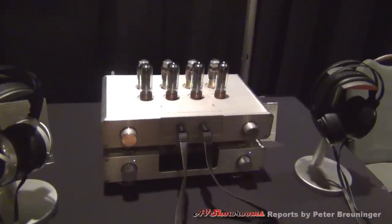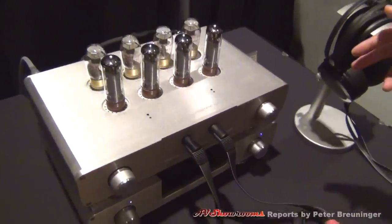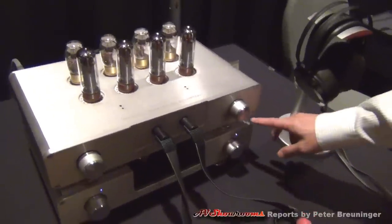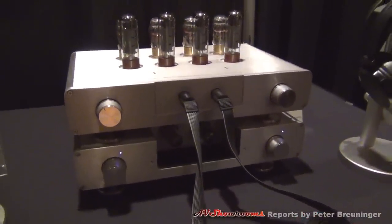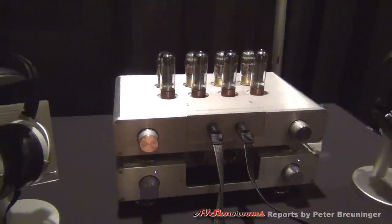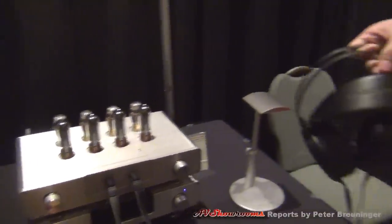We have the electrostatic M here, WES. This is a two-unit design. The bottom unit is a power supply unit, the top is an M unit. It's driven off two Stax headphones, connected to the 007 MK2.